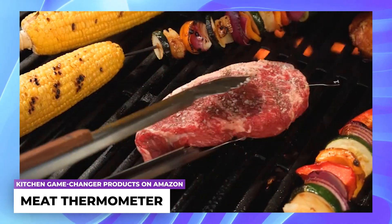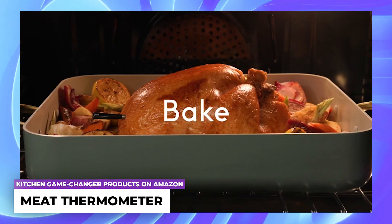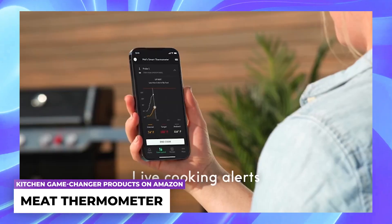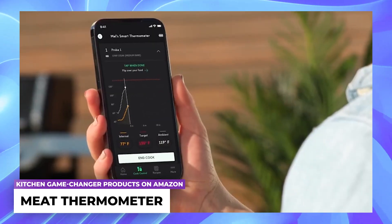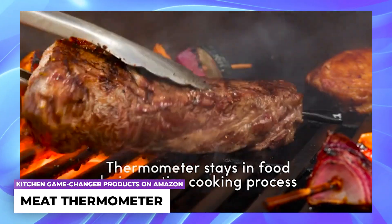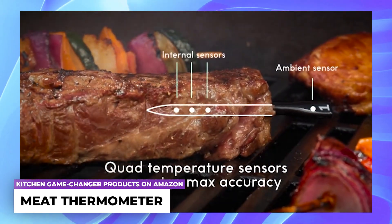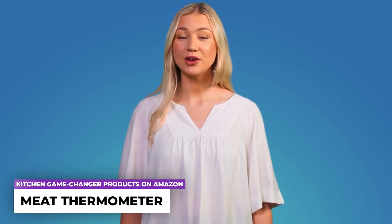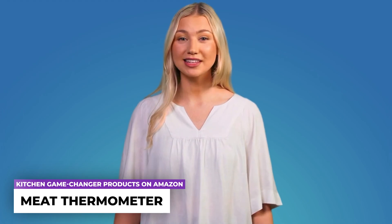Meat thermometer: this intelligent culinary thermometer eliminates uncertainty by providing real-time updates on internal temperature, prompting you to flip, indicating when it's time to rest, and offering additional features. Achieve precise cooking results from any perspective thanks to its three internal sensors and one ambient sensor. Receive reminders through the speaker on the charging hub and notifications on the app.